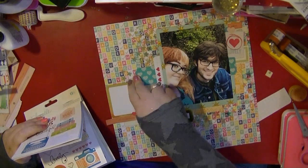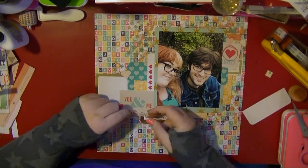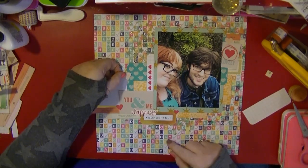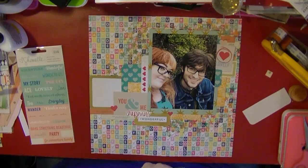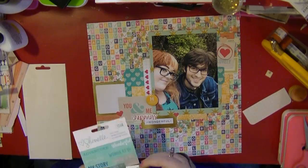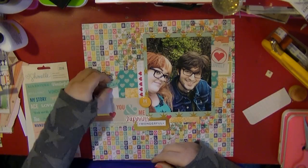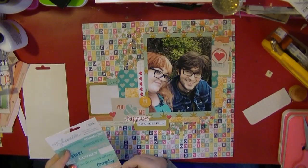Apologies — my computer froze and I couldn't see what I was doing. I've pulled out one of the stickers that says 'happiness,' which is from the Chamel, and it just fills in that strange little gap I had there. I've also pulled out some hearts from that sticker collection. I have these from Gossamer Blue — there's a little flare that says 'happy' and I really like the yellow color; it picks up the yellow from that Kelly Perky paper.